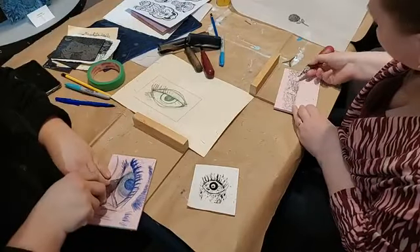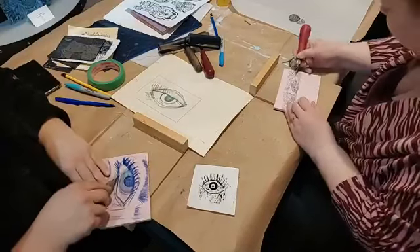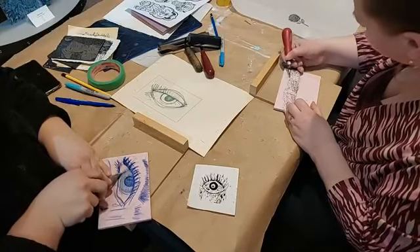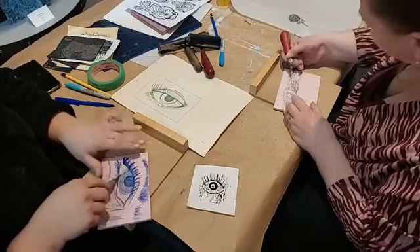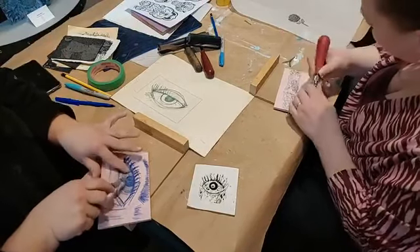We can both do an ink roll just to see what certain things look like — or even not print it, but see what it looks like. Because I'd like to know how this iris works.